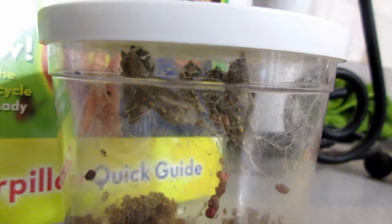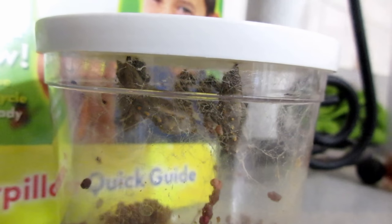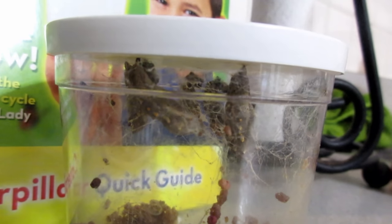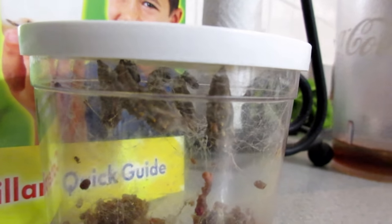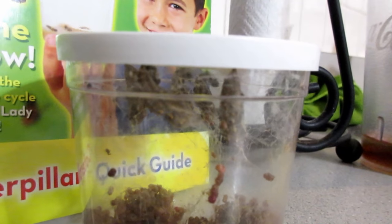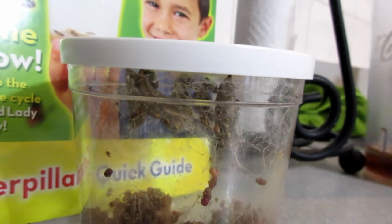Day seven — every single one of the caterpillars is now a chrysalis. A couple of them still have little bits sticking out but for the most part they're all solid. Now we have to wait about three days to let them really firm up before we relocate them to the net.